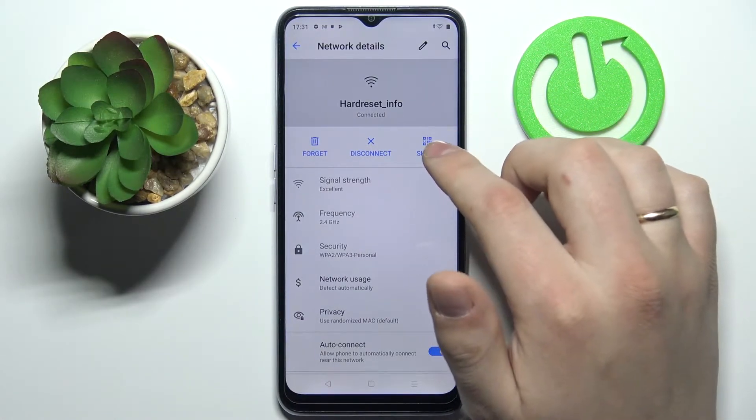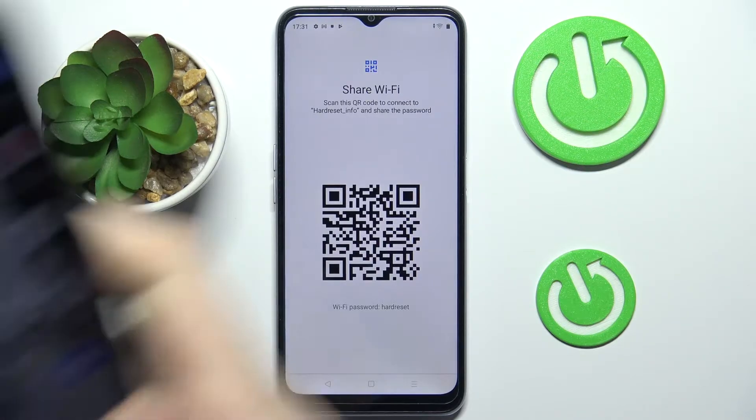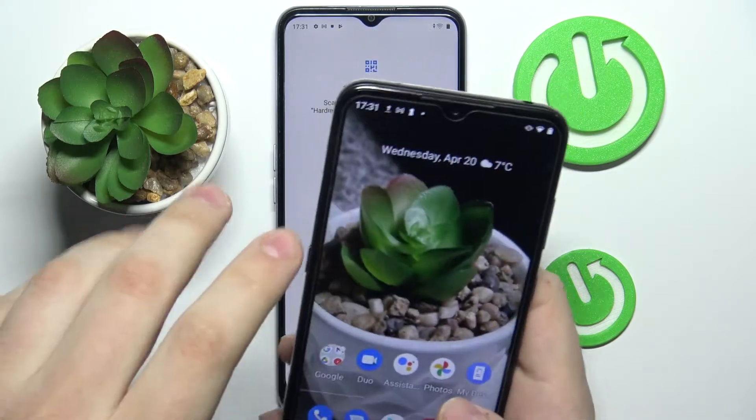Once you tap on it, click on Share and you'll get the QR code, which you'll need to scan on the device you are sharing the password with. In my case, it's this Nokia Android smartphone.